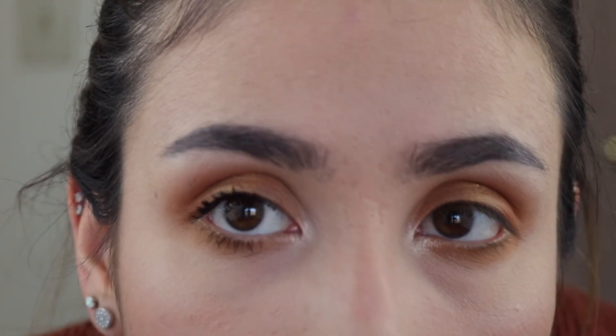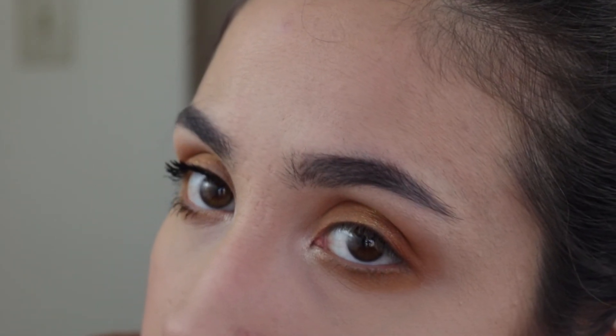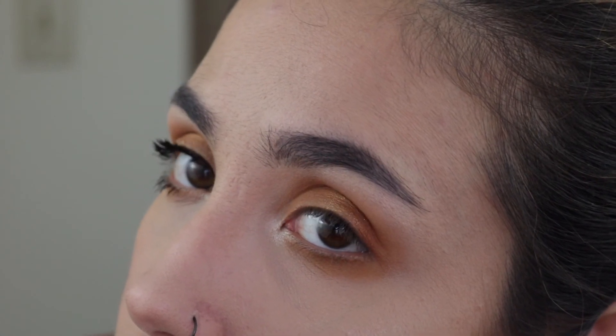For being a mascara that claims it's gonna give your lashes the fan effect — because that's what it says right here, Full Fan Effect — I don't think that's what it's doing. Looking in the mirror they look so clumped up together. The formula is so wet that it doesn't separate the lashes, it just clumps them up together. I'm gonna try to get closer so you guys can see what my lashes are looking like, but I don't think they look like a full fan effect like they claim. I have other mascaras that don't even claim that but look way better than this.